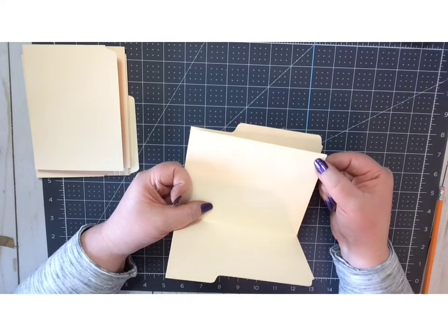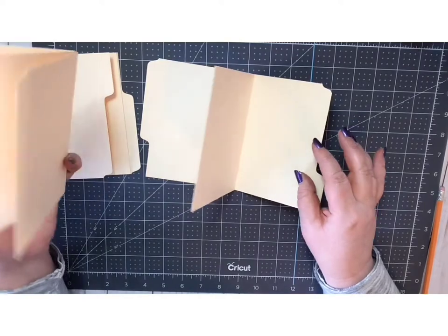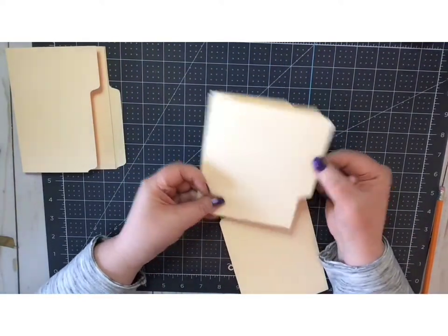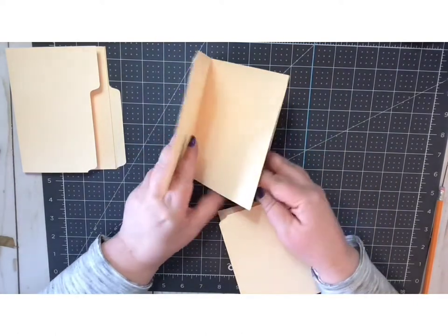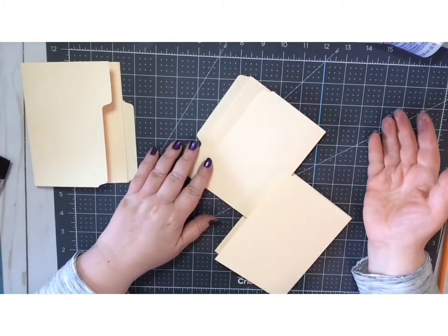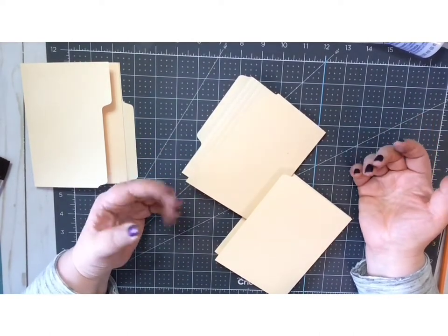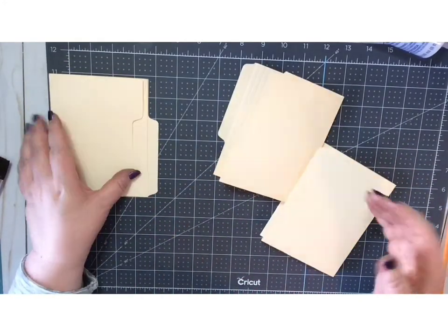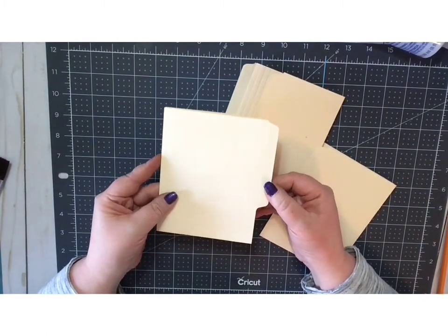You're going to want to decide how you want your book to look. I always like to have my front cover with a big tab and my back cover with a big tab. Sorry — I just ran out of storage on my iPad, which is what I film on. For the most part it works really well, but it has no storage. So we're going to try this again. For the front cover I like to have a big tab and on the back cover I like to have a big tab.